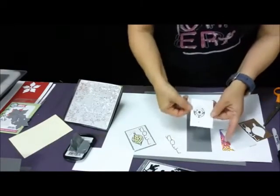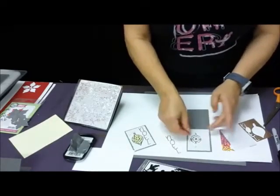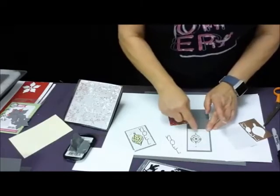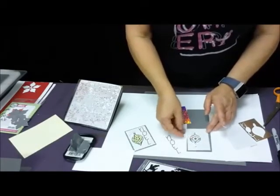I just used a little bit of tape and held that from the back. Now I'm going to put more tape around the outside of here. And if I want, I can use a little glue pen and put a little bit of glue on the ornament.